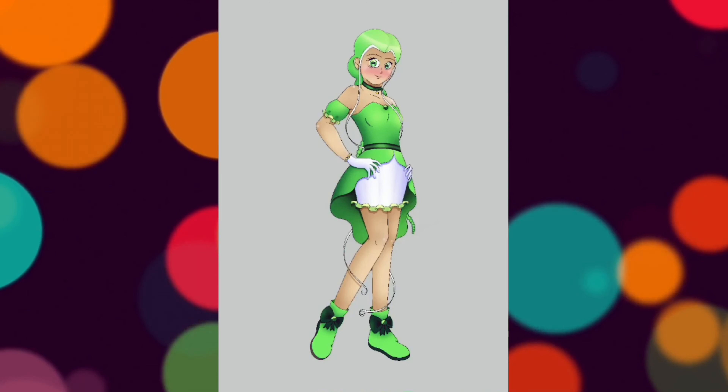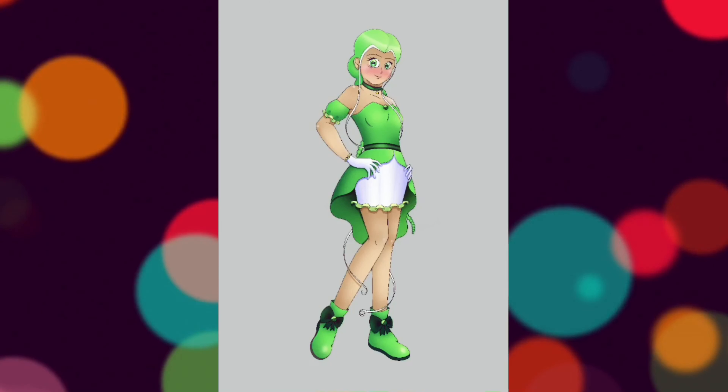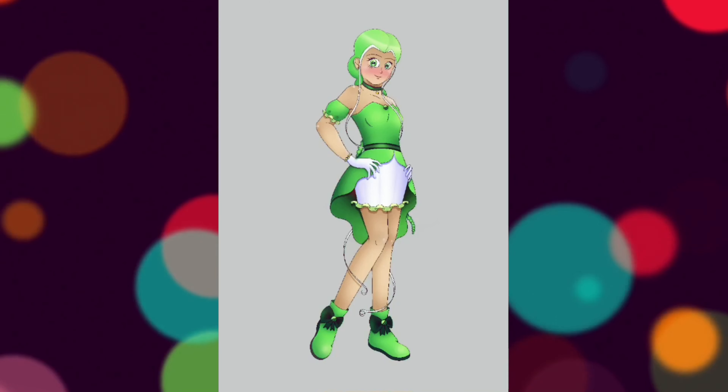I really hope you like this redesign. I really like the way this one turned out a lot. I think this one might even be my favorite so far.